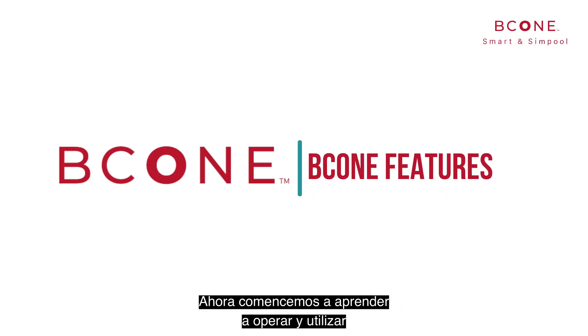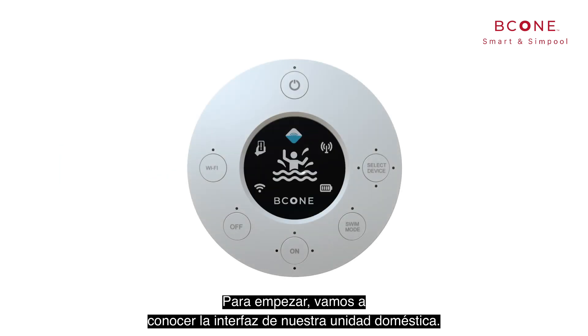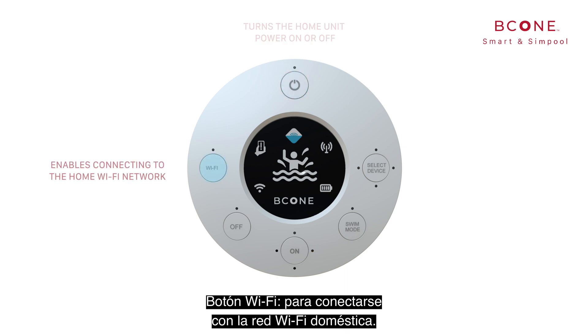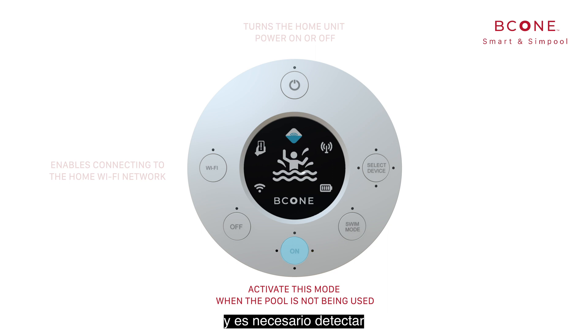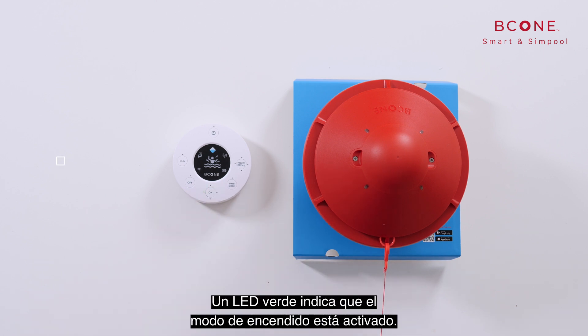Now let's dive in and learn how to operate and use all B-Cone features. First, let's get to know our home unit interface. The power button turns the home unit power on or off. The Wi-Fi button enables connecting to the home Wi-Fi network. The on mode — activate this mode when the pool is not being used and there is a need to detect entrance to the pool. To switch the alarm on, press the on button. A green LED indicates that the on mode is activated.